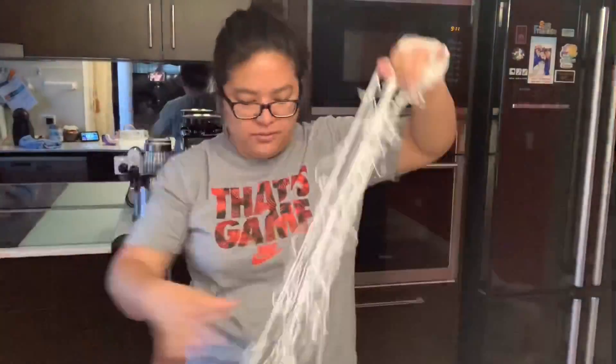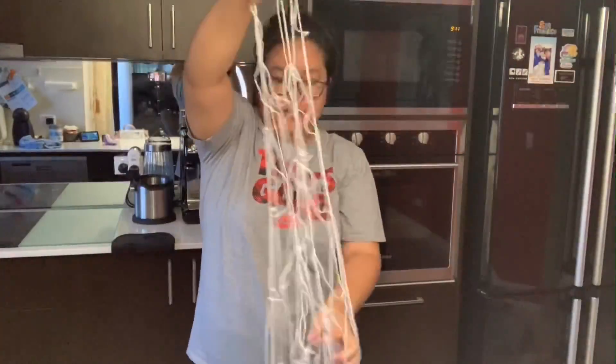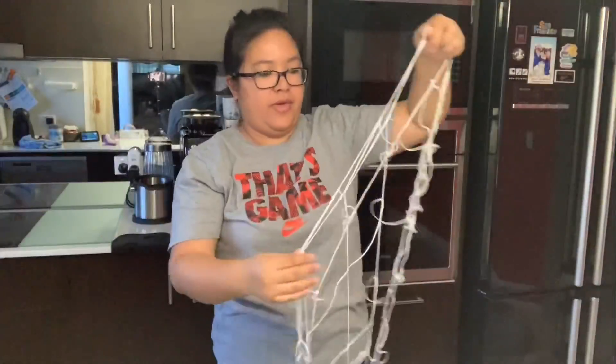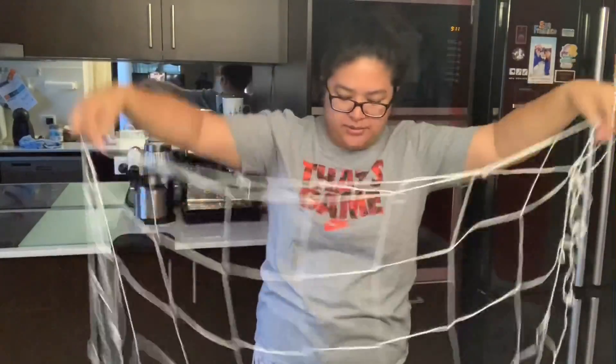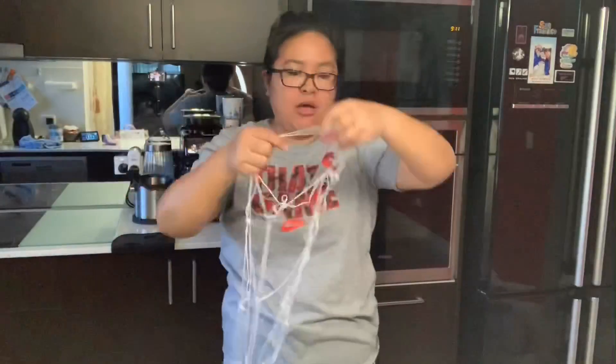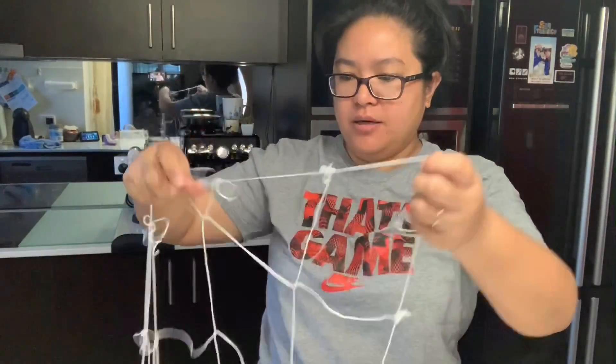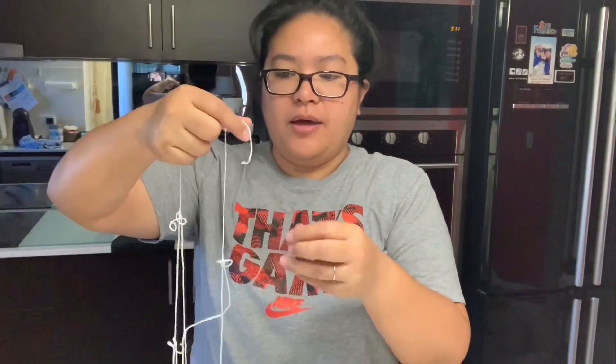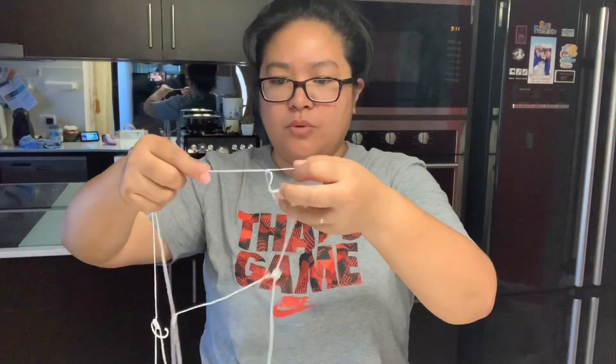I only used one bag because I have a small yard, and I've already used a few of the tie wires. It's quite long. What I did — because my yard is small — is cut 10 squares, which I thought would be enough, and yes it has been enough.